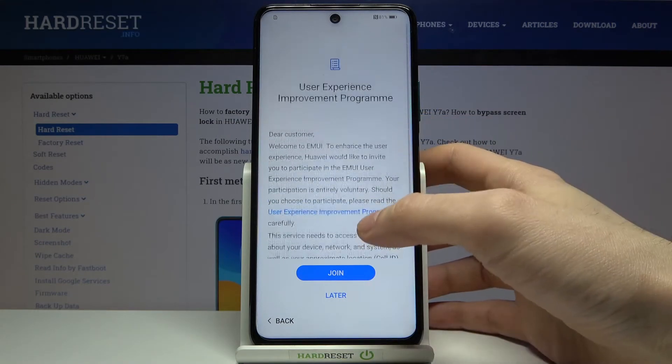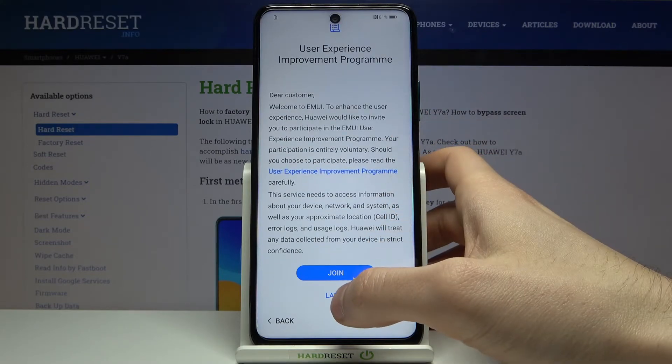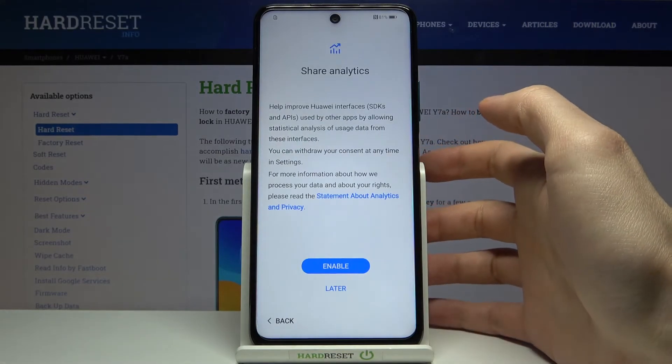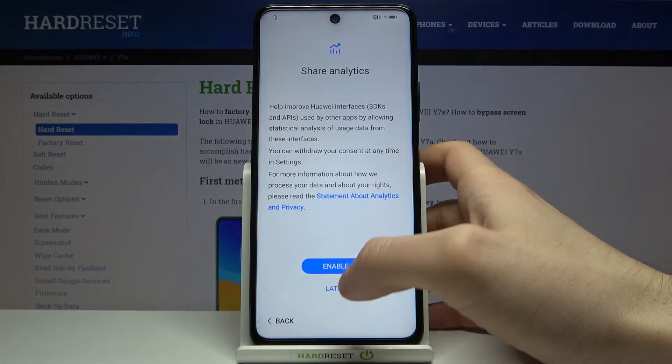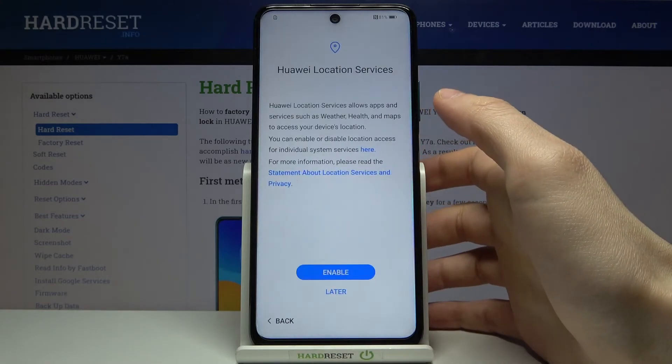Then you have the user experience improvement program — you can join it or learn about it later. Then you can share your analytics or just do it later.